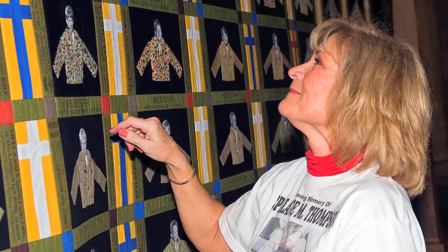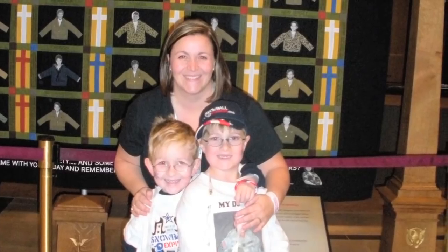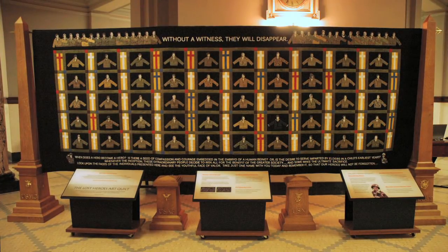The quilt and its journey have brought a sense of comfort and healing to Gold Star families across our country. As Julie has said, if you take the time to learn the story of just one of the heroes on the quilt, and take that story with you, they will not be forgotten. You will be a witness, and they will not disappear.